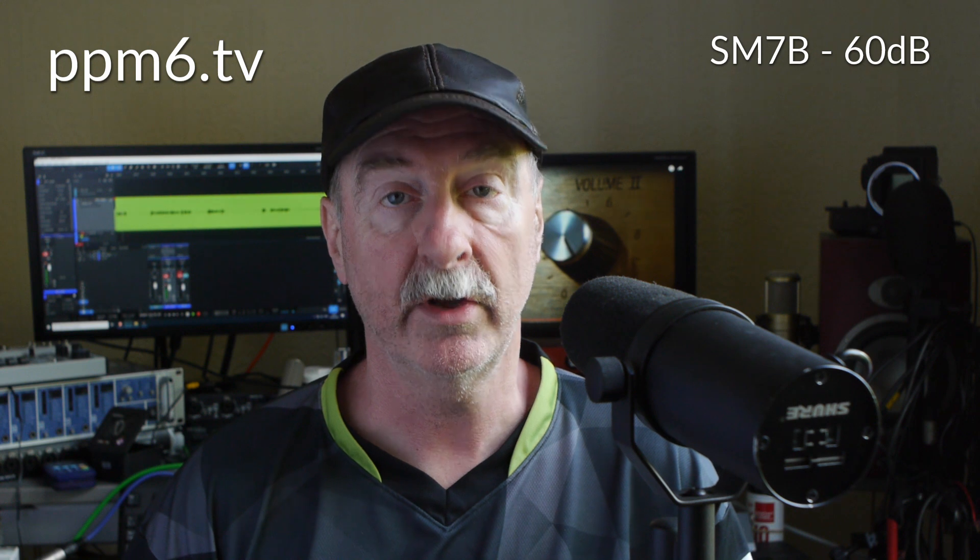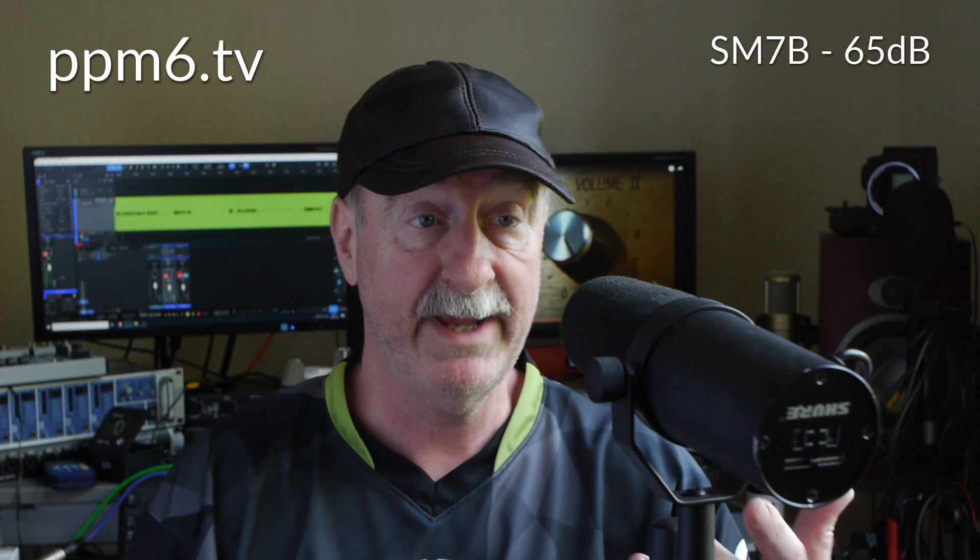And finally, hold on to your horses while we engage the full 65dB of gain available on the Babyface Pro FS. Here it comes — this might even be clipping, I don't know. I can see the meters behind me but my eyesight's not good enough to tell. Anyway, here's the tone generator for that last comparison.